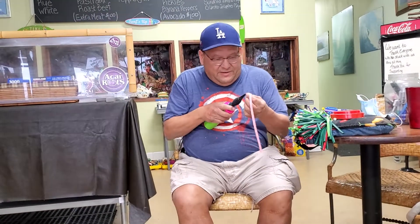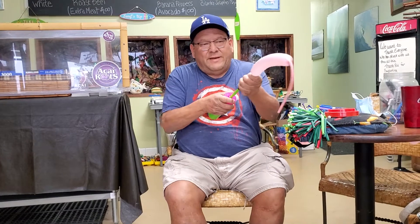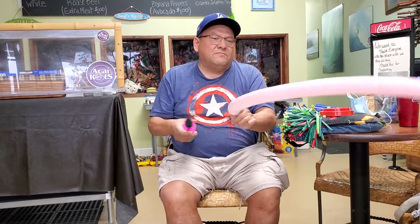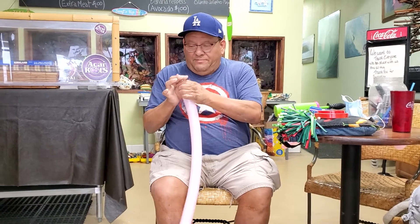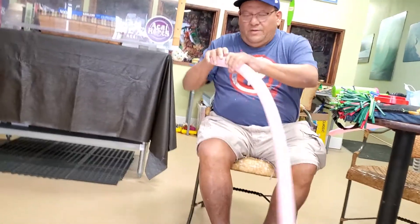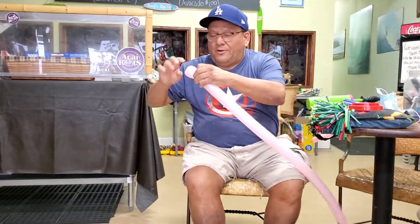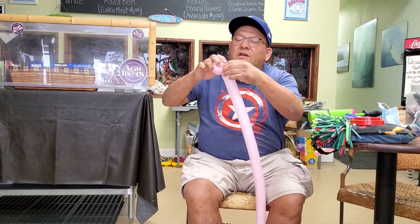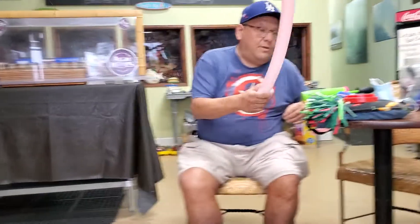I'm going to take a pink balloon like this — pull it up almost to the end, stop about three or four inches toward the end. Then you're going to take your first twist here; it's going to be like a petal. You're going to stick it through like that and lock it. So you've got one balloon.